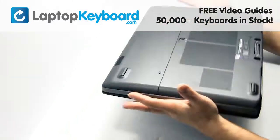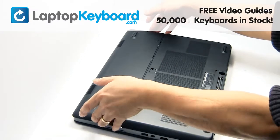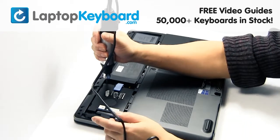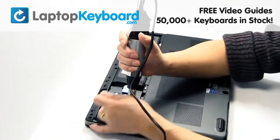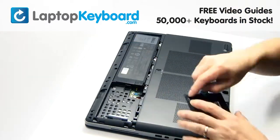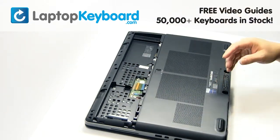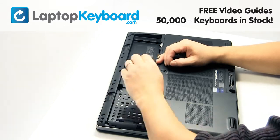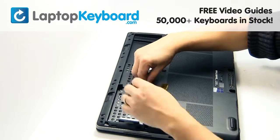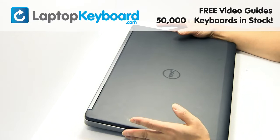Turn the laptop over. Remove the plastic bezel. Remove the screws. Gently pry out the hard drive. Remove the laptop battery. Unplug the cable. Turn the laptop over and open it up.